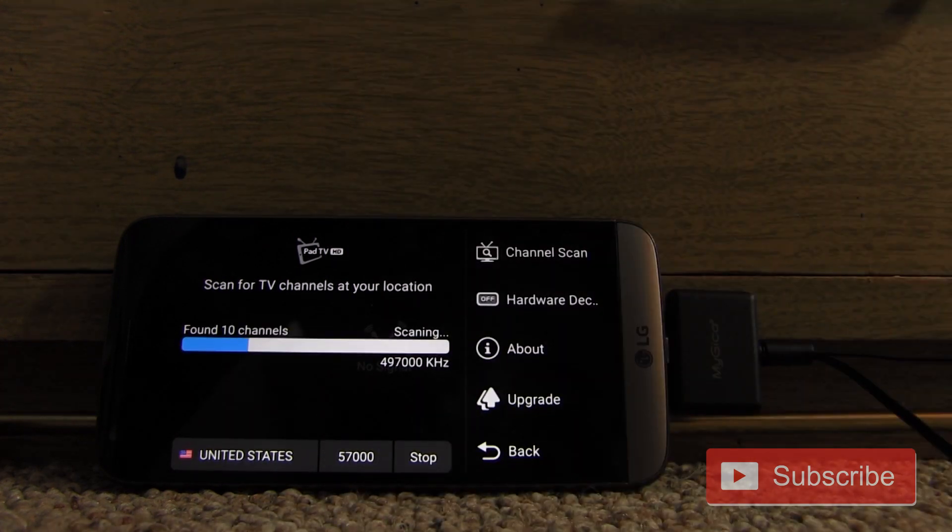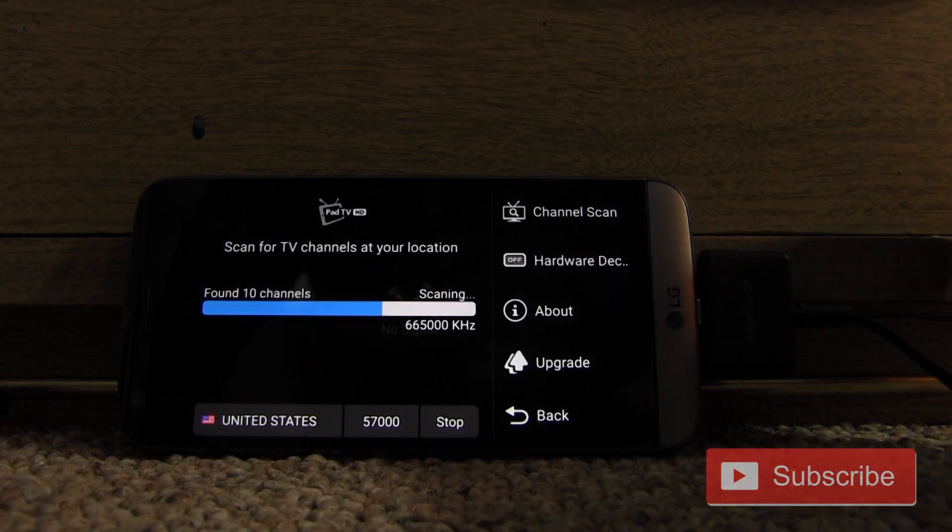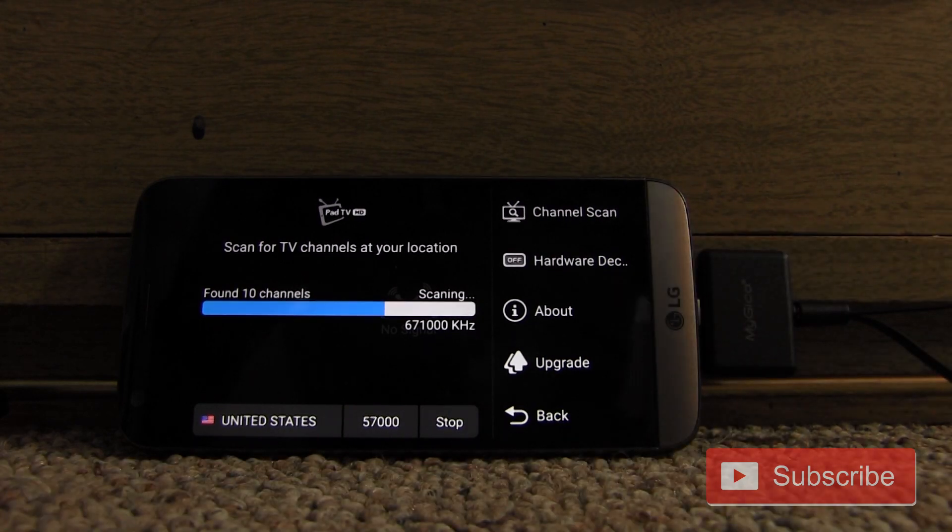Unfortunately, this doesn't show the channel number it's scanning — it shows the frequency, going through the physical megahertz and down the line. To my surprise, it already picked up 10 of the local channels, which are on a single RF frequency, using this really tiny antenna. So this tuner is already clearly very sensitive.